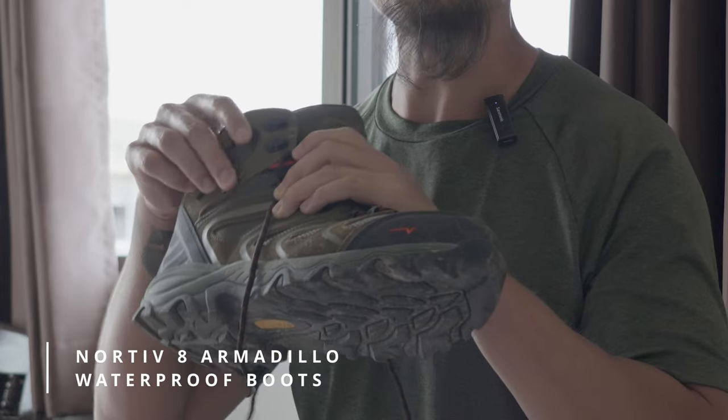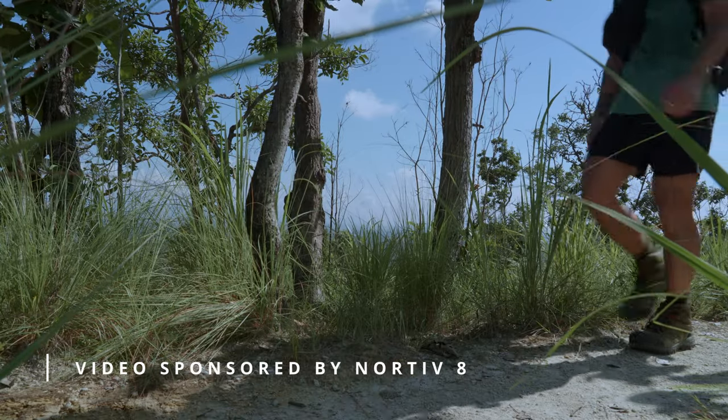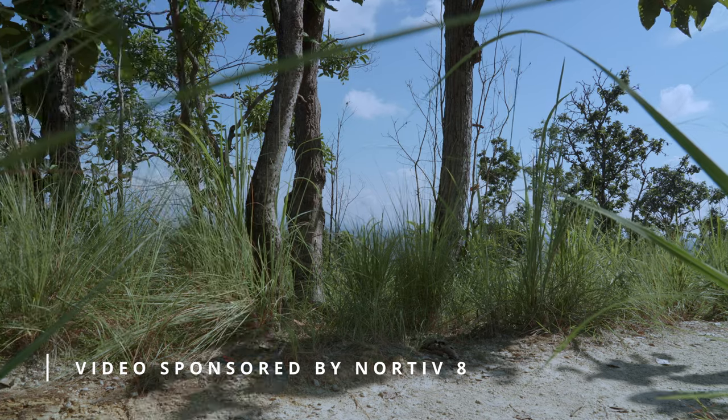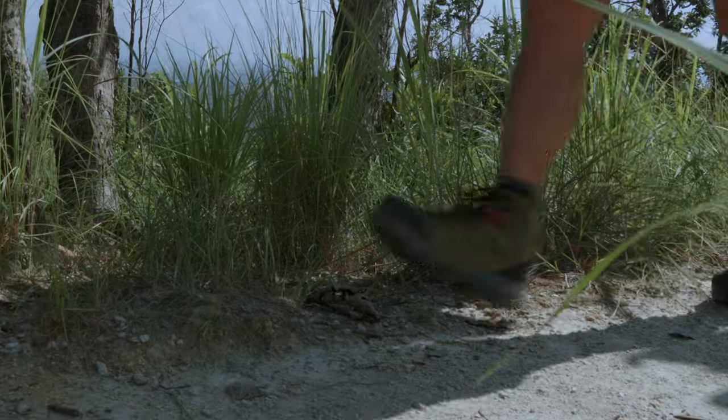Hey, what's going on everybody, Quadzilla here. Today I have a boot review — this might be the best bang for the buck boot. These are the Nordiv 8 Armadillo waterproof boots. I've been able to take them around in Southeast Asia, go on some trails, and walk around in the streets. Haven't durability tested them but otherwise tested them pretty thoroughly, and these are my thoughts.